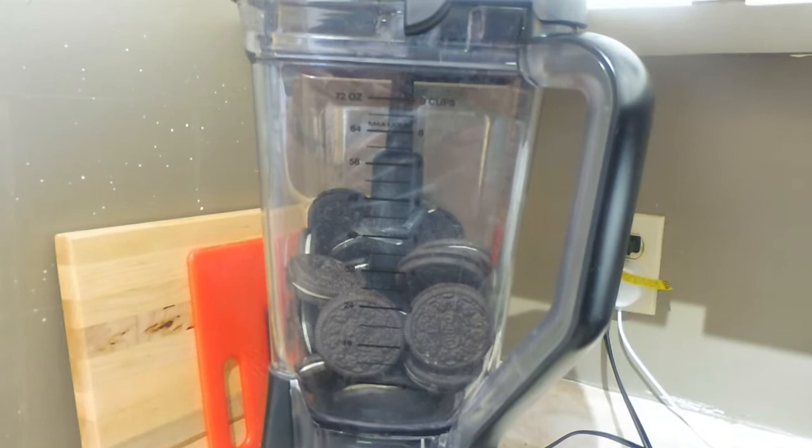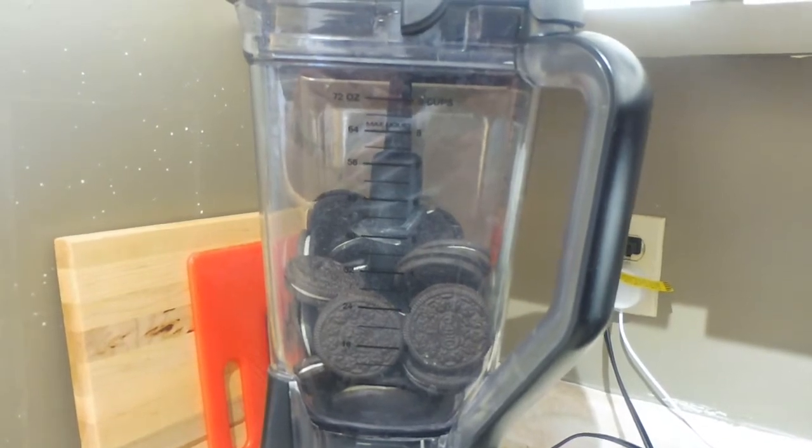Hello, today I'm going to teach you how to make no-bake Oreo cheesecake. It's very simple and it tastes great.